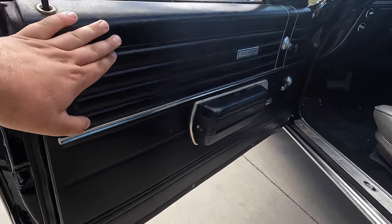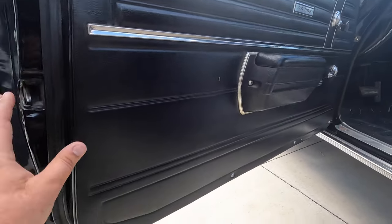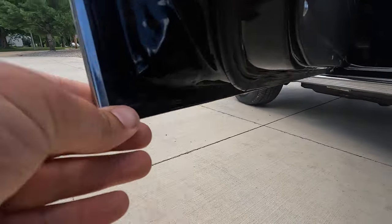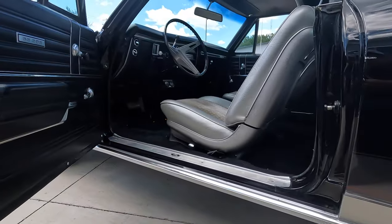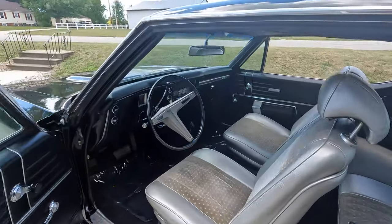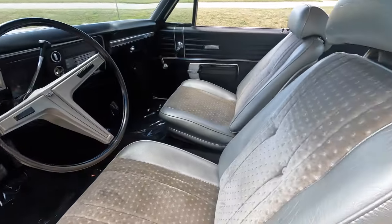The driver's side door panel is in very similar shape to the passenger side — most likely original; you can tell when you look at the armrest faces. They even tied that gray into the steering wheel on this SS 396.